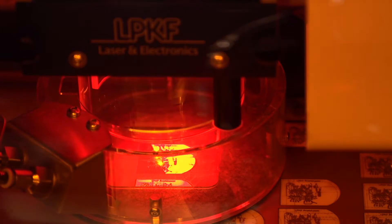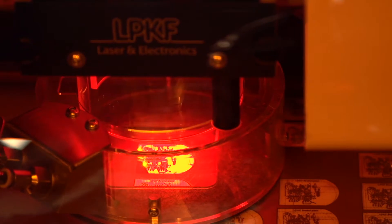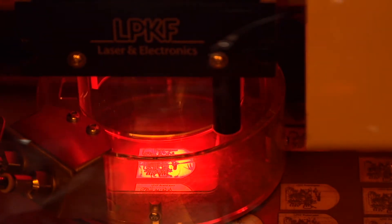It can also drill and cut a wide range of materials including FR4, PTFE, and fired ceramics like LTCC, AlN, and Al2O3 or alumina.